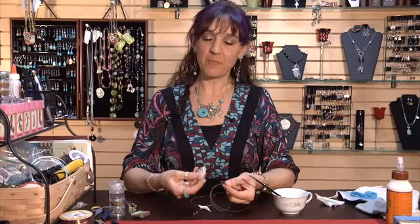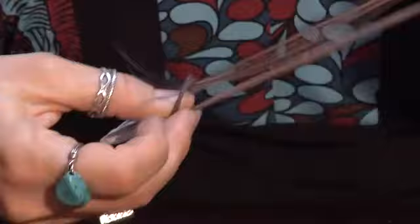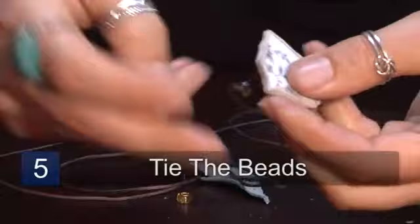Now that you have your leather glued onto your broken china, put some string through the little bail that we made on the back. The last step is using your stringing material to tie up some beads around that little loop that we put on the back. And you've now got a great necklace out of broken china.